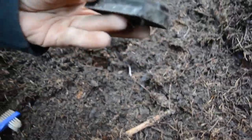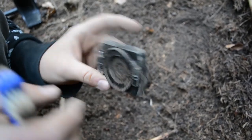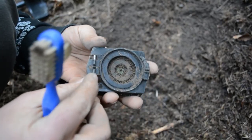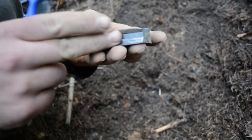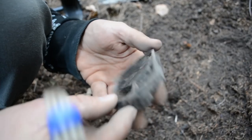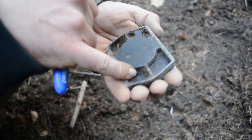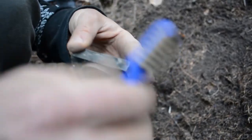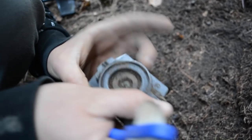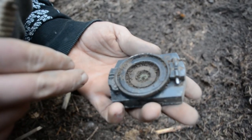Now we have something truly amazing — this is a German compass made from Bakelite. The lid is missing; I think it was made from aluminum. We have numbers here, scale markings, and marks everywhere. There is a number four here, some marks over there, and a pointing arrow. It's not broken, only the lid is missing — that's amazing.